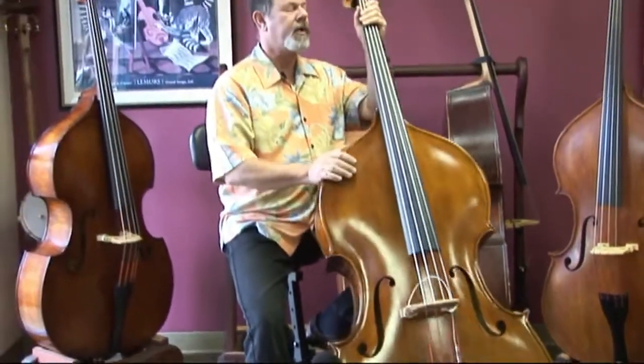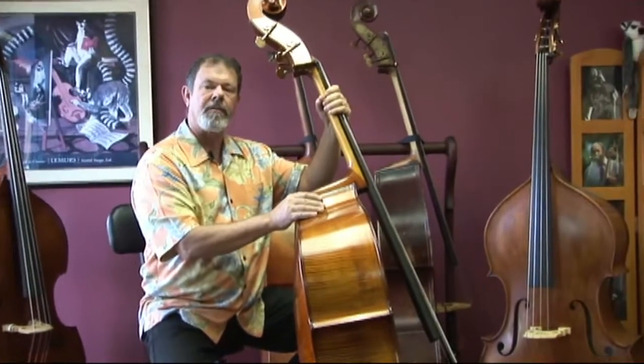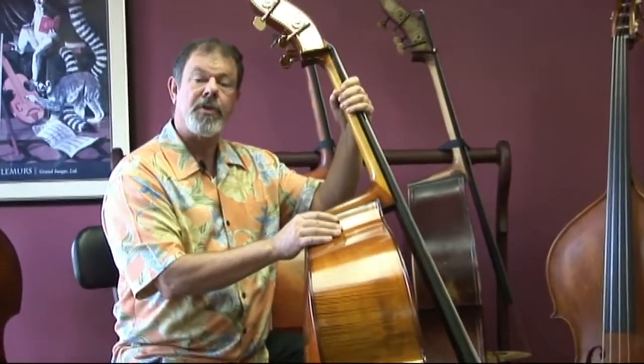I'd like to point out, just looking up here at the neck, that in keeping with an instrument that is comfortable — something that you can relax and play — this neck is not a really big baseball bat kind of thing. It's a slender, easy-to-play neck.